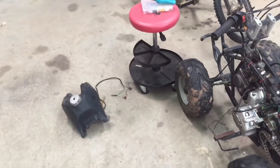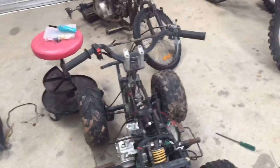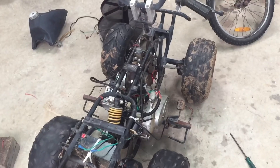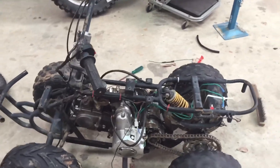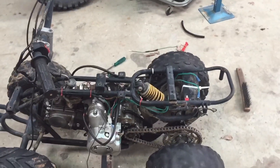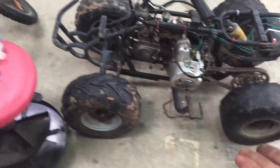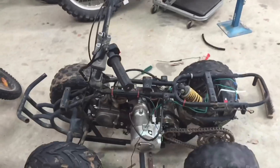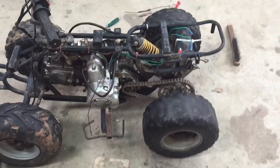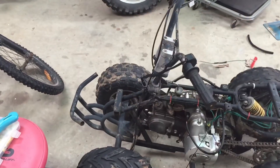Hello everyone and welcome back to another video. Today I'll be putting back together my little 50cc quad. I've got a few plans for what I want it to be able to do around the property. I've had the frame for ages, and originally I put the 50cc motor out of it in my trike, but then I found that $20 motor from the tip to put in that. So I had a spare motor and I thought, why not put the quad back together? I want it to be able to just take me around the property real slow and carry my crawler on the front.